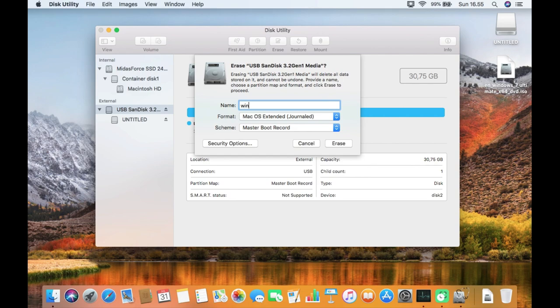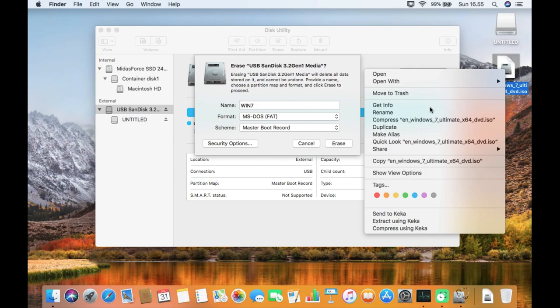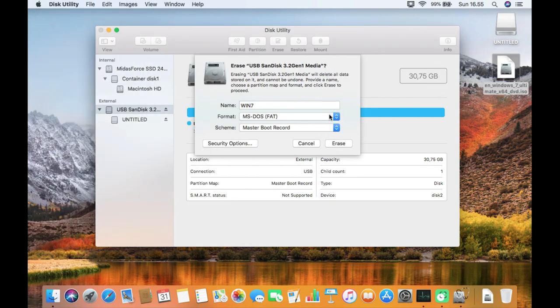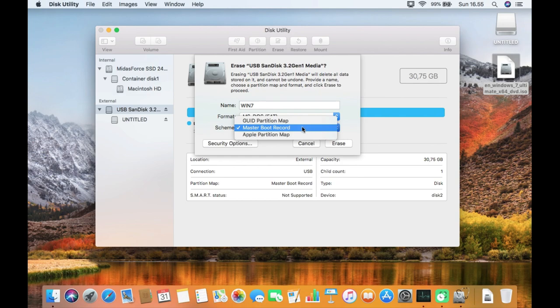For the name of the USB flash drive, I choose 'Win 7'. On the format, select MS-DOS FAT. I chose MS-DOS FAT because the Windows 7 ISO size is smaller than 4 GB. If your Windows 7 ISO is more than 4 GB, choose exFAT. Now go to Scheme and select Master Boot Record.